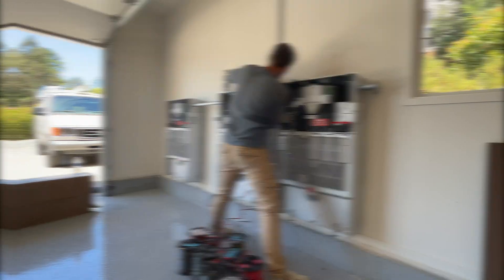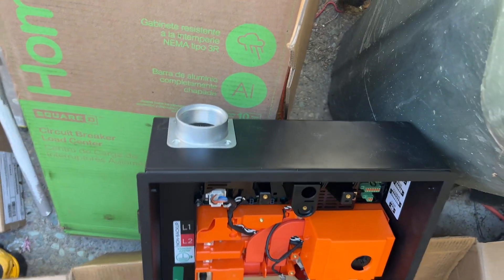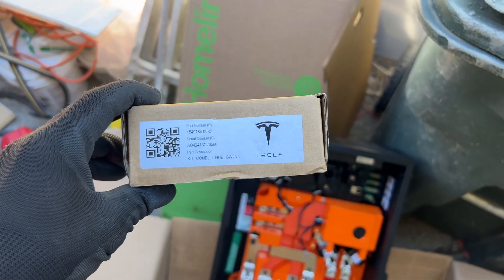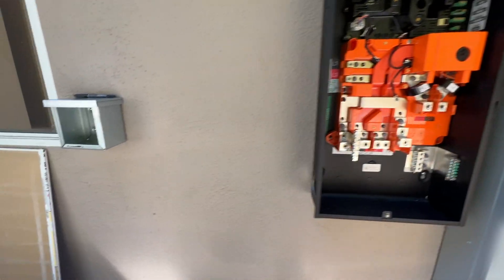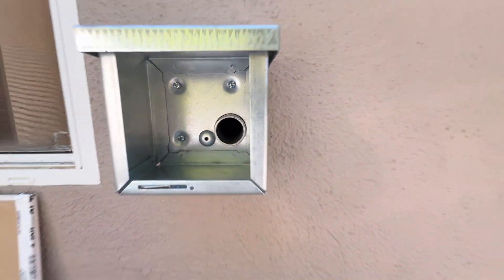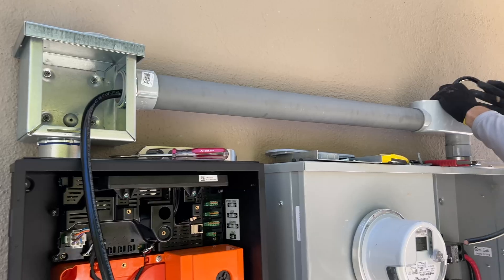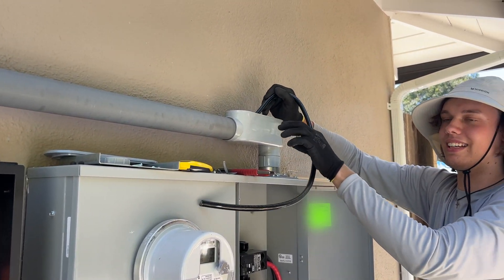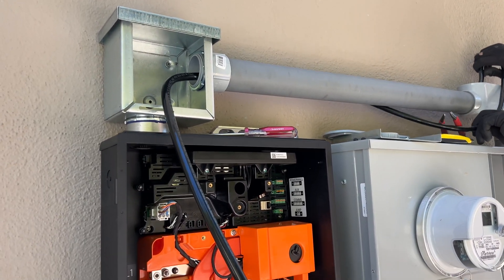This is the Tesla Gateway 2 with a two-inch conduit hub. Here we ran conduit between the main electrical panel and the Tesla gateway. Here's a NEMA 3R enclosure to run AC wires through the wall. The next step is running two EHO wires between the main electrical panel and the Tesla gateway.